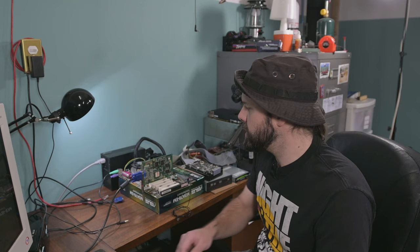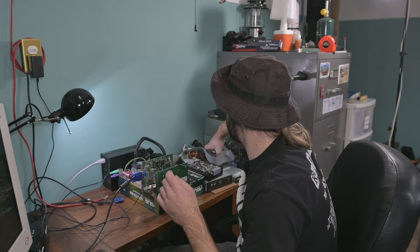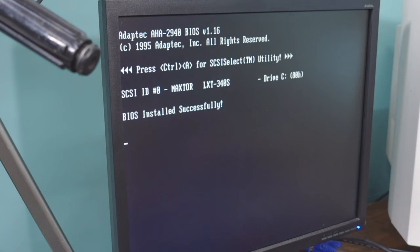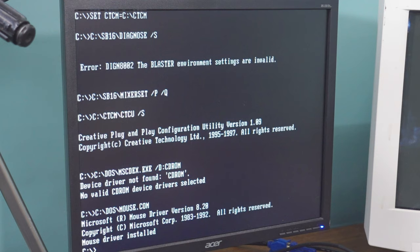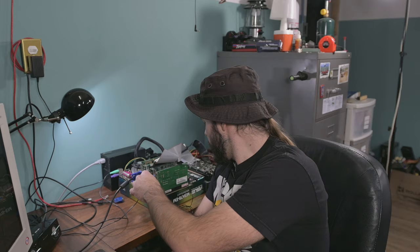I've got a Sound Blaster sound card and a SCSI card. We're booting an old copy of DOS off an old 300 meg hard drive. It's saying system health okay very quickly. DOS is booting — we are in DOS. Everything seems to be going fine. Let's just try some Doom real quick. I'm not getting sound — why am I not getting sound? It is not detecting the sound card. That could be some sort of a problem.